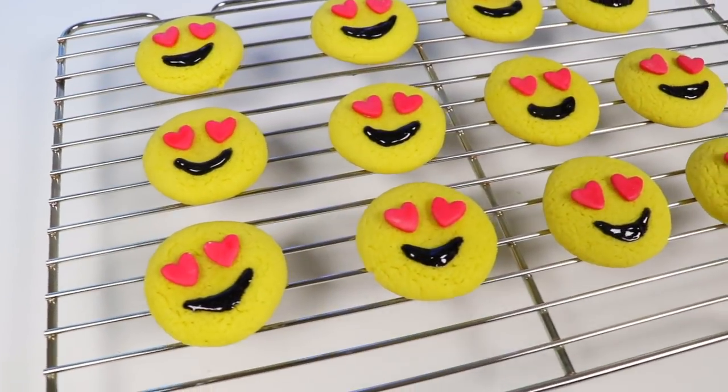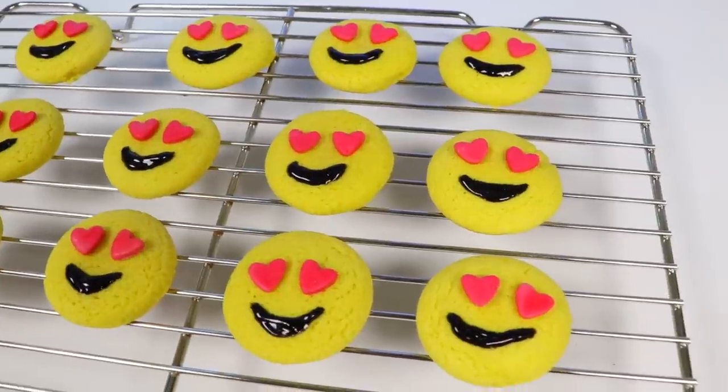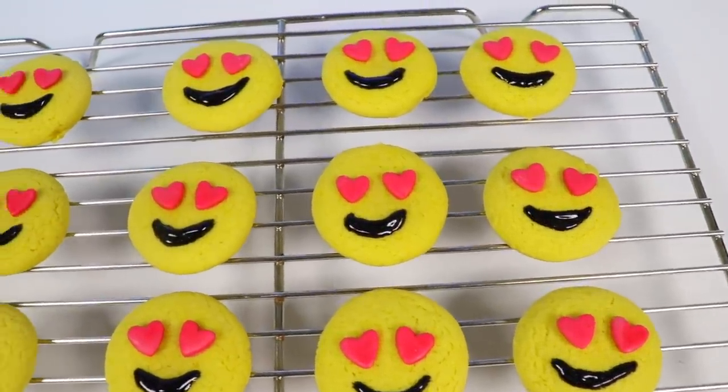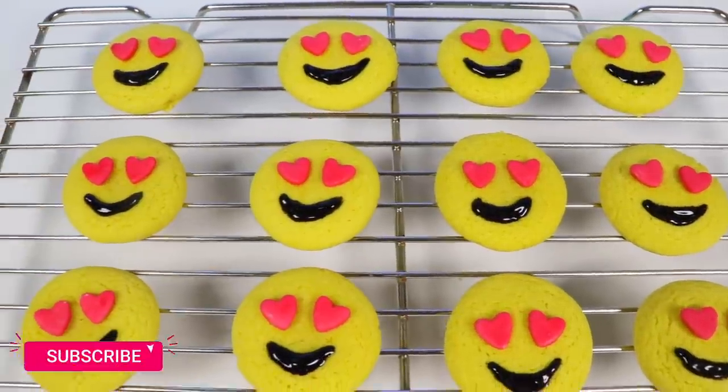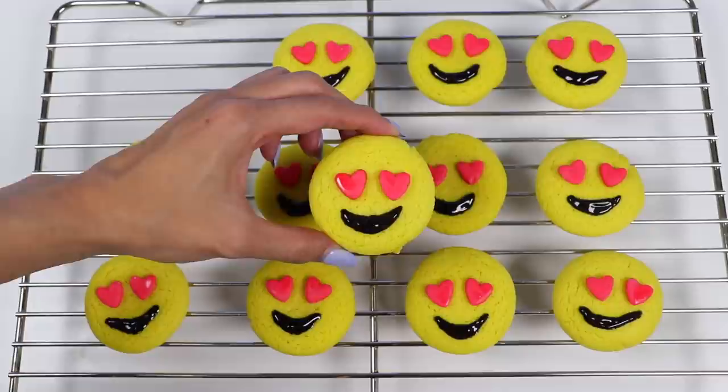Hey everyone! Welcome back to Awesomer Pop! These delicious cookies are the perfect way to tell someone you love them, even if that person is yourself! I can't wait to show you how to make these, but before we jump into it, if you're new to this channel, be sure to hit that subscribe button and turn on that notification bell so you don't miss any awesome videos!